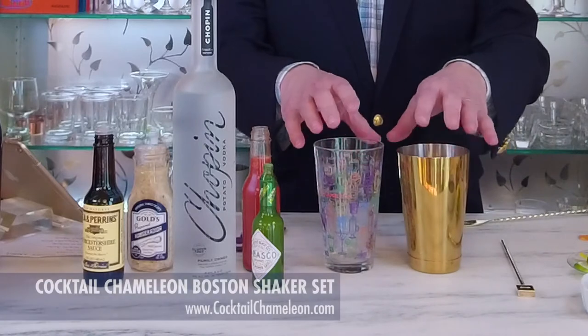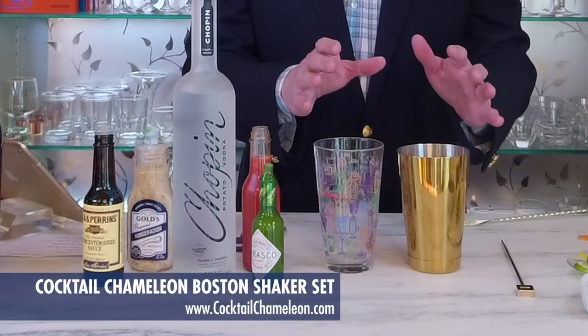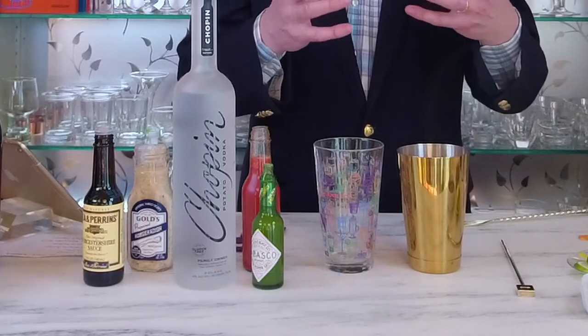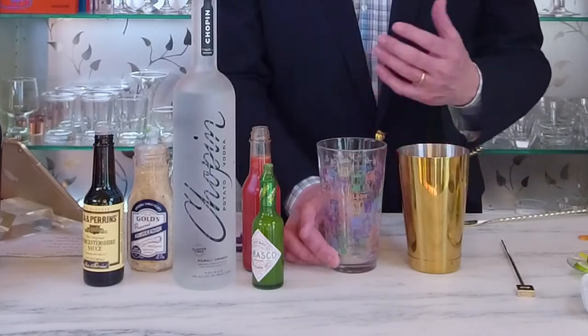I'm going to be using a Boston style shaker set today because it's important not to shake a Bloody Mary — you'll get a big frothy foamy head on top which is very unattractive. Instead, we're going to do a technique called rolling.